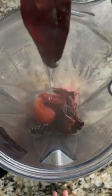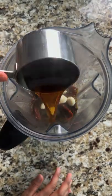In the blender, combine the tomatoes, soaked chiles, garlic, oregano, cumin, and some of the chile soaking water. Blend until smooth and pass through a fine mesh strainer.